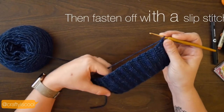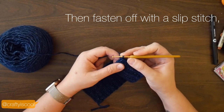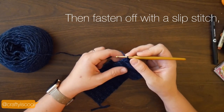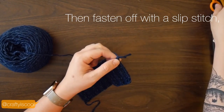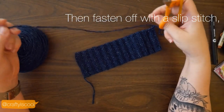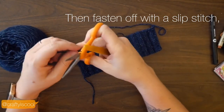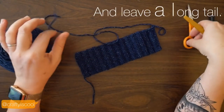After you've completed 26 rows, you're going to fasten off with a slip stitch and then cut your yarn and leave a long tail, which you're going to use to sew up the hat. Go ahead and cut the yarn — it should be at least 18 inches long.